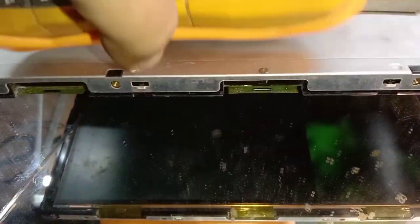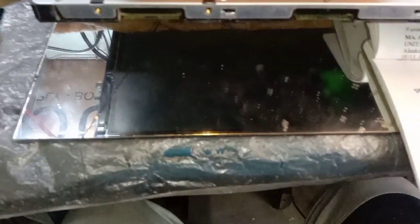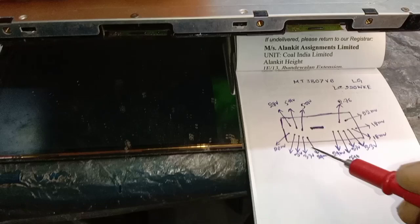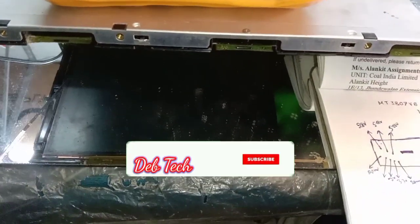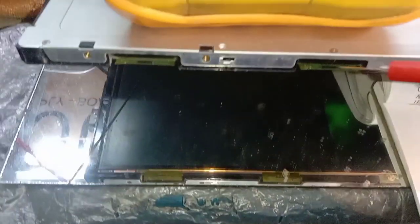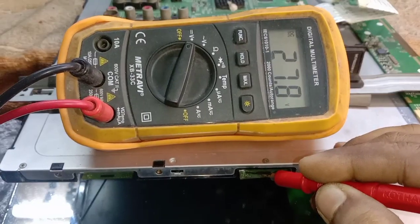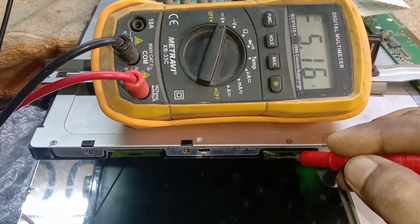I check which voltage is present and which is not present on the second or third COF. The power is on now. The first basic voltages are VGH and VGL. This is the VGH point — 27 volts is present and fixed. Next, the VGL point — minus 5 volts is fixed and proper.